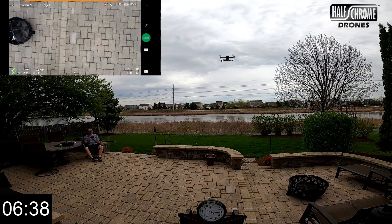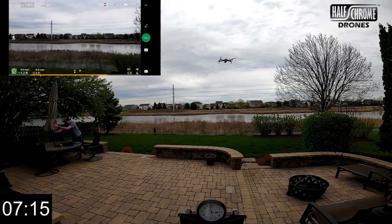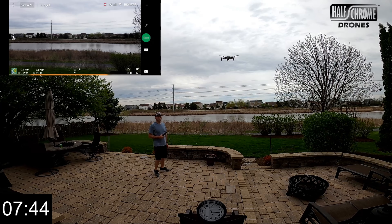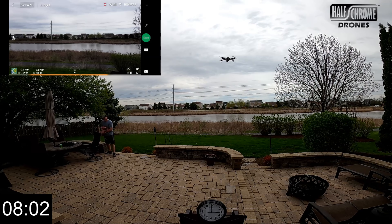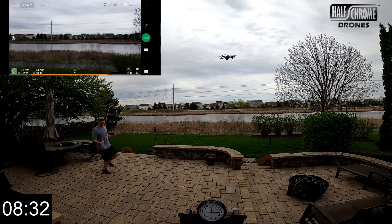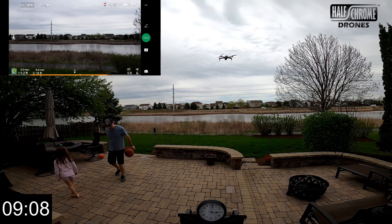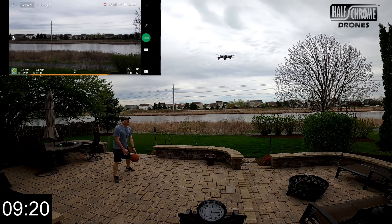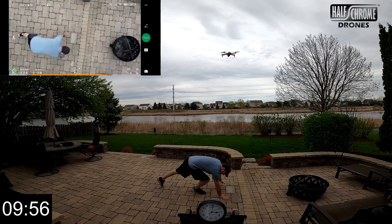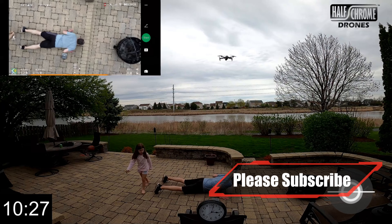It does have an advertised 34-minute flight time, which is pretty impressive. Now, 34 minutes is not at a hover — that's at a constant motion, not fighting wind, in an ideal best-case scenario. You're not going to get 34 minutes almost any time you take this out, but you should be able to get 30 minutes. There are so many different factors — wind, how you fly — that it's really hard to predict.